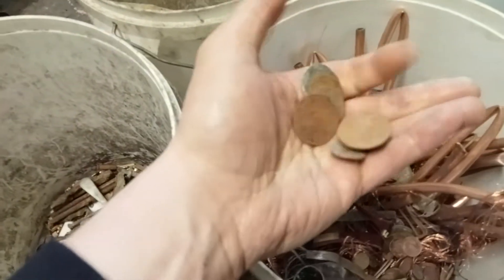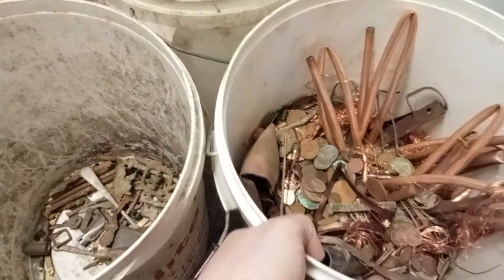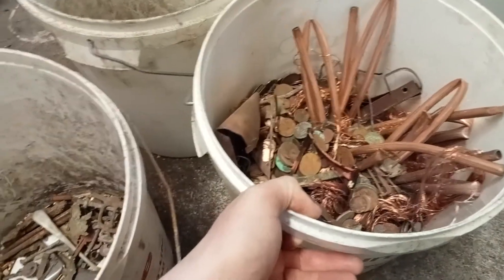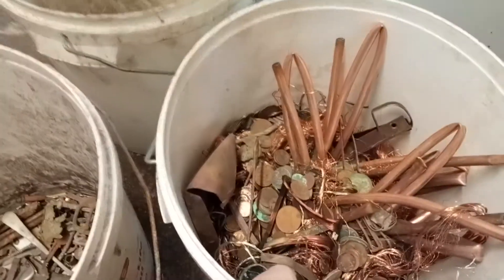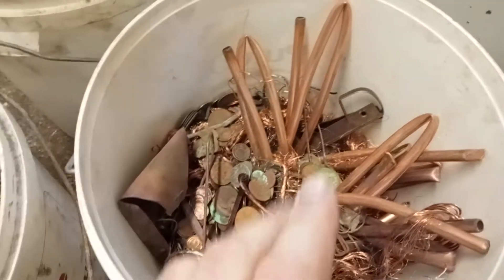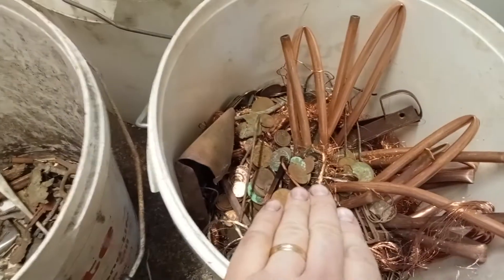This bucket is heavy. A lot of old copper coins — these are all old copper. The bucket must be easy, about 20 kilos, 40 pounds of copper so far in this bucket. I won't put too much more in.